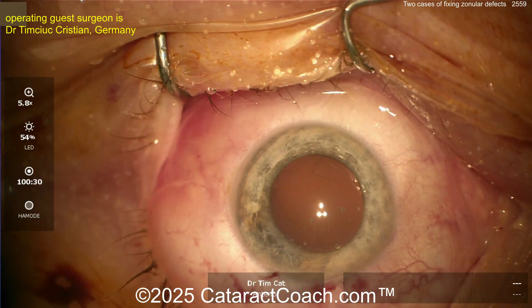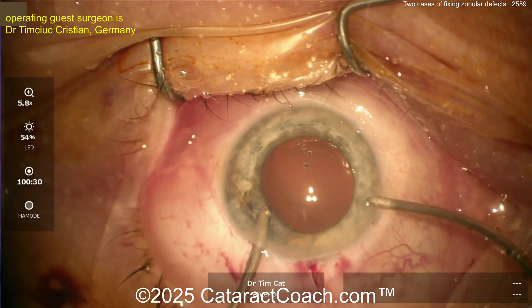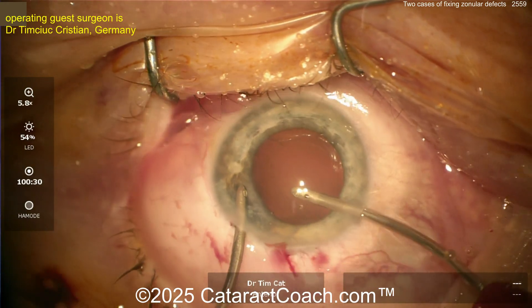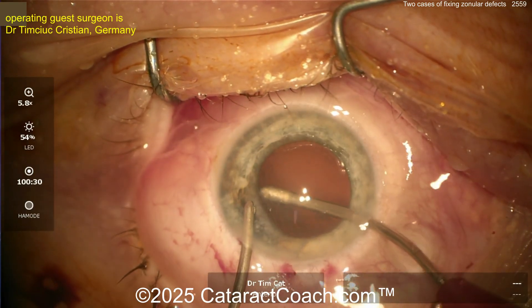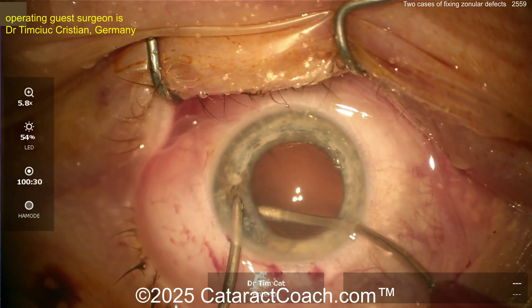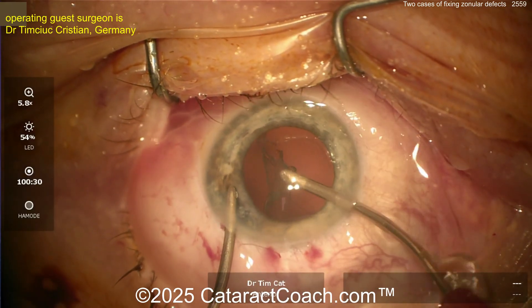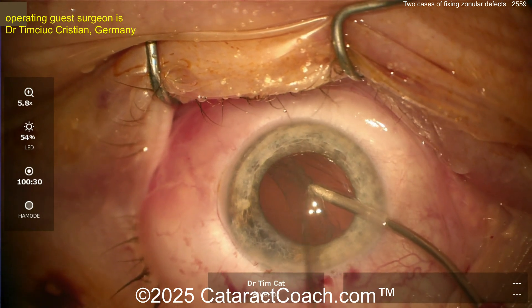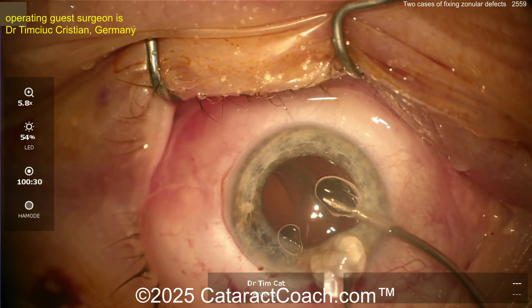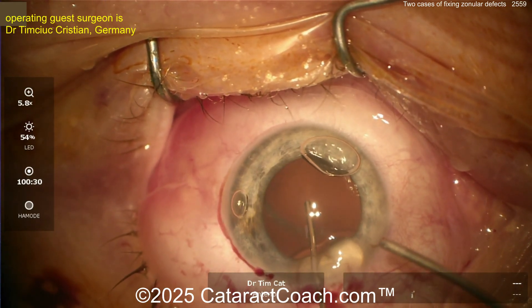Switching over, letting go of that capsule — coming back in. You may have some existing weakness here, so be cautious getting the cortex out. If it's very adherent, don't pull too much — let the vacuum go. That's a lot of pulling. So now you've got probably four or five clock hours of zonular loss.